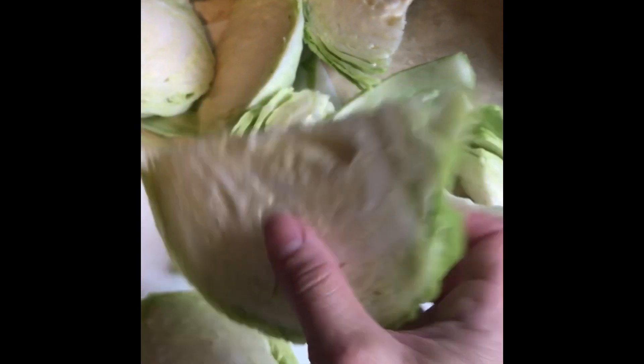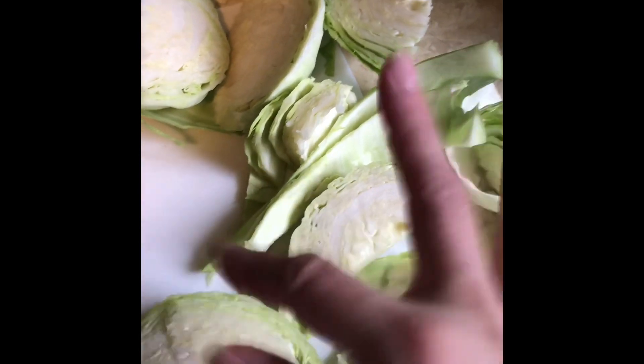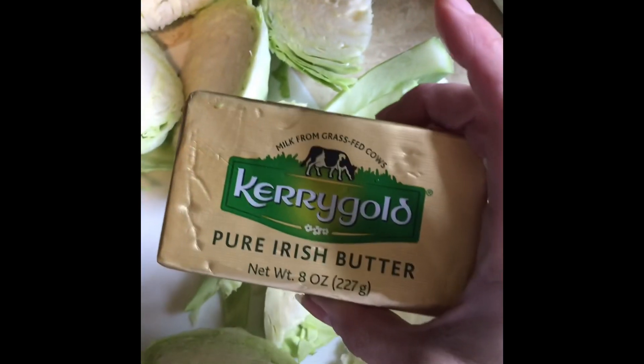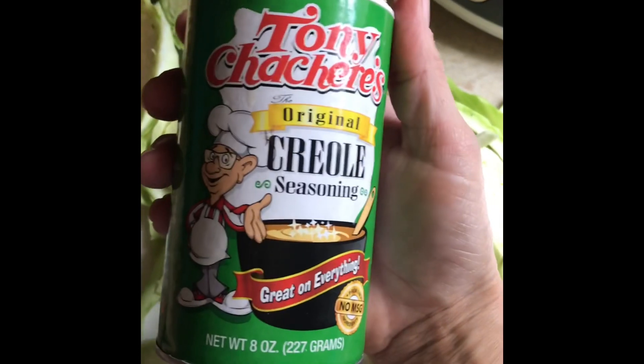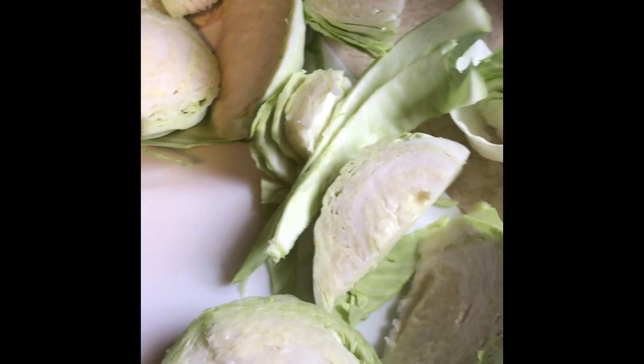I'm doing mine on my indoor grill but you can also bake these in the oven — just wrap them in foil and line them up in a pan. What I'm going to do is put a pad of Kerrygold pure Irish grass-fed butter on it, then a sprinkle of Tony Chachere's Cajun Creole seasoning — it's amazing, we use it on everything — then take a piece of bacon, wrap it around, wrap it in foil, and that'll be it.